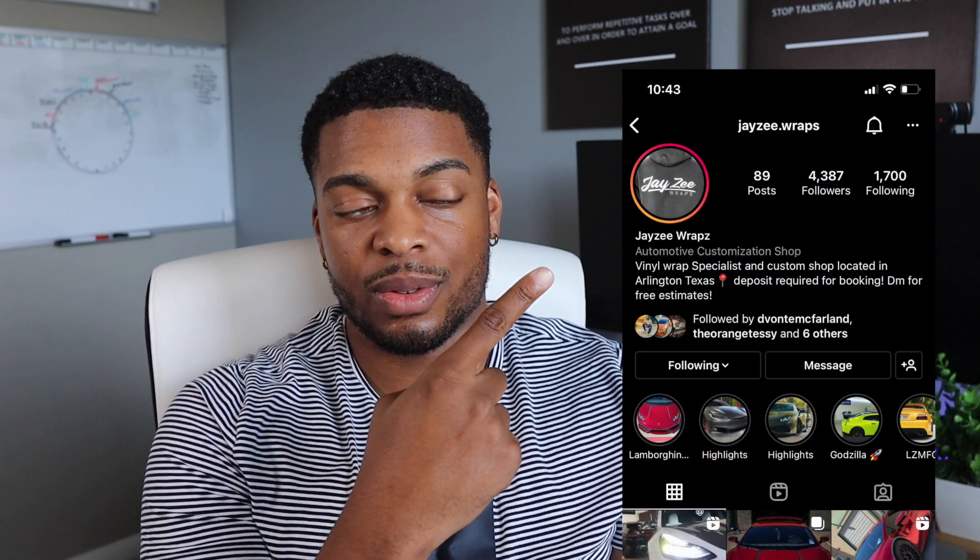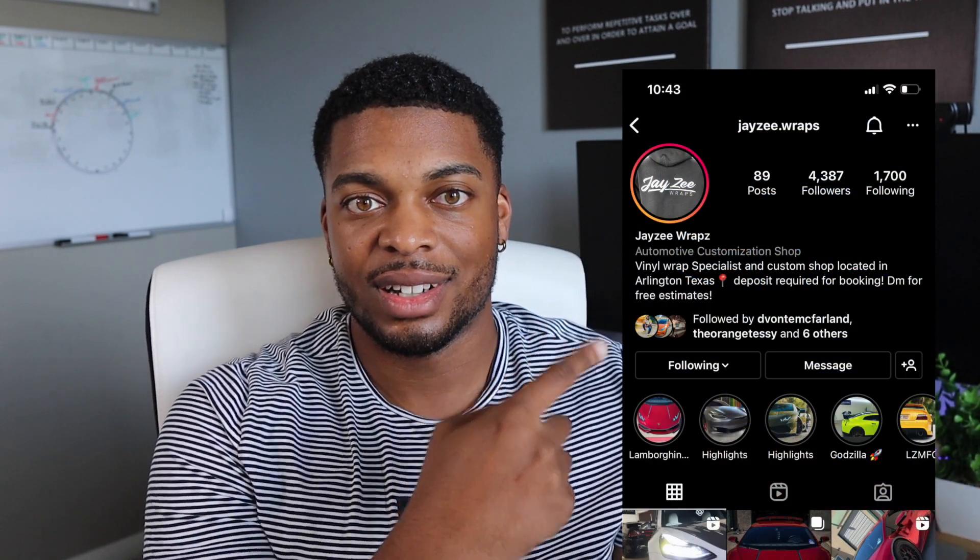Last but not least, the wheels. I didn't want the regular gray stock wheels so I got them powder-coated black. I also had Jay-Z Wraps put a blue Tesla badge in the center to match the rest of the car. So pretty much my wheels and my wrap — both go to my guy Jay-Z Wraps. Check out his Instagram and tell him I sent you.